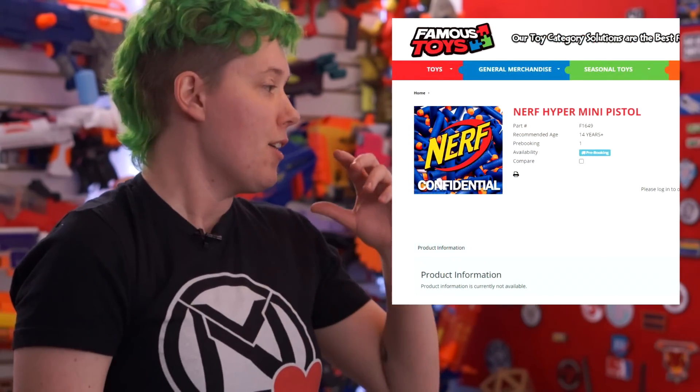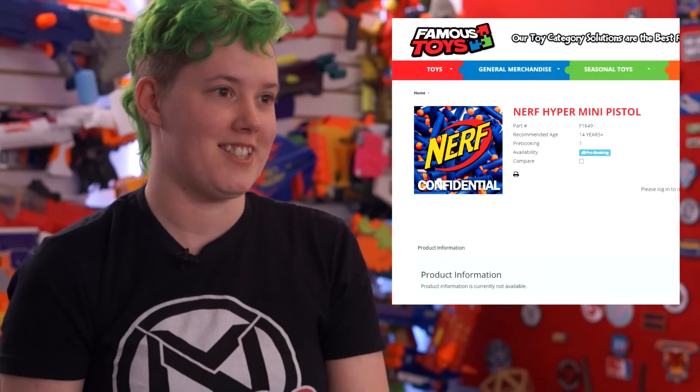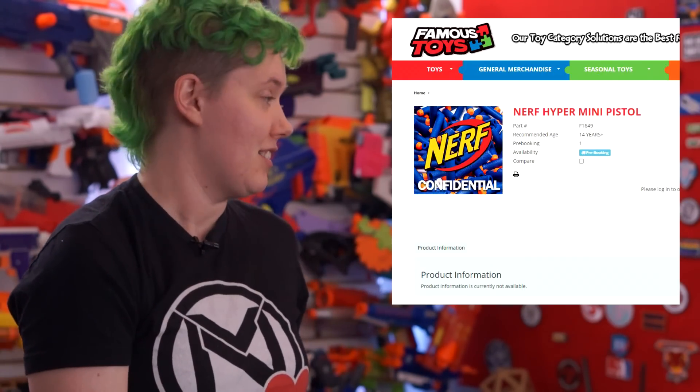Another thank you to Utters Travesty for a smidgen more Hyper news. He found the Hyper Mini Pistol on Famous Toys next to an infuriating Nerf confidential image. Seriously, how have we not seen these blasters yet? Because there's no more information on the page, we don't know if this is a codename or if it's a Hyper Jolt — there's no way to tell. But everyone has been asking for Hyper updates, and that's what I got.